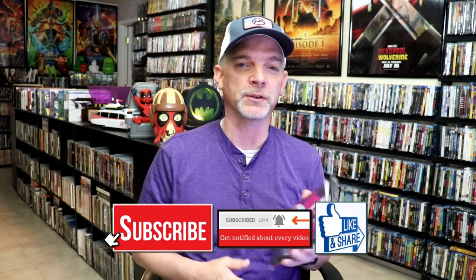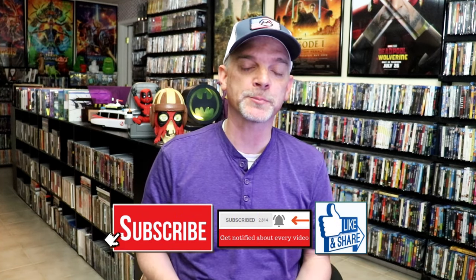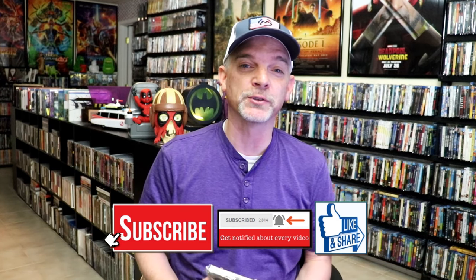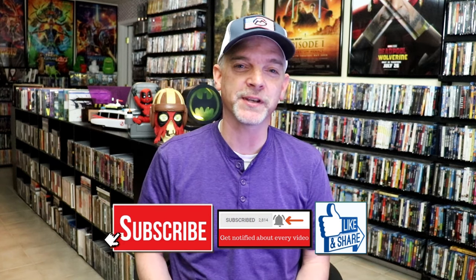So overall, this is a beautiful looking Steelbook. I'm really happy that I was able to add this to the collection. This is the only way currently to get Drive on 4K — it's with this Steelbook, and it's definitely worth every penny. Please leave me a comment below and let me know what you think about this Steelbook unwrapping, and also let me know your thoughts on Drive. Thanks for taking the time to watch this video, and we will see you next time.